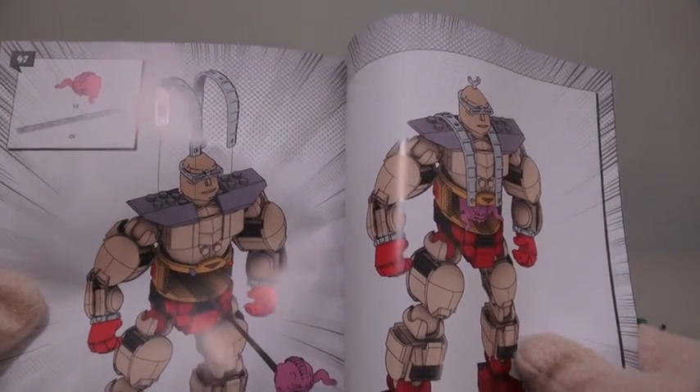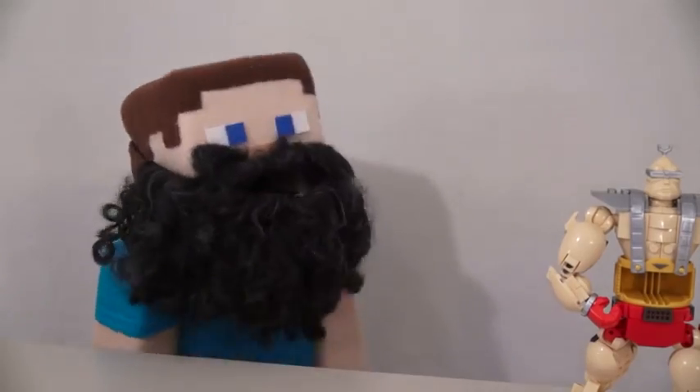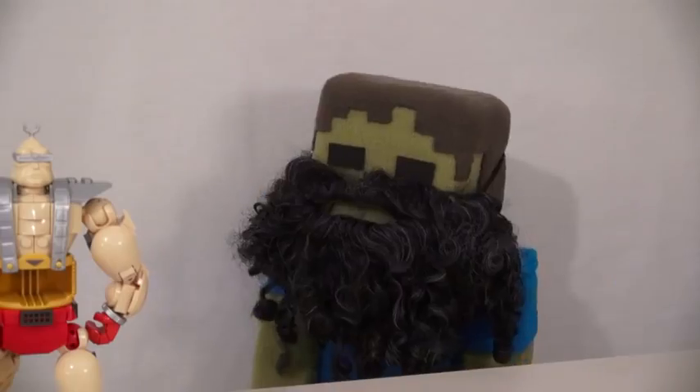And there we are. Step 85 completed. Ugh, my goodness, that took forever. Right, Zami Steve? Yup.